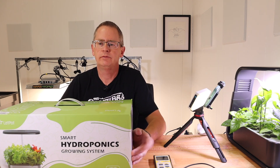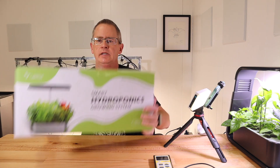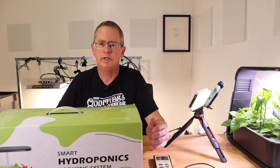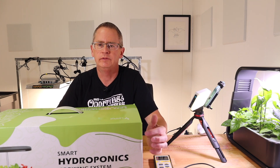Hi, this is Peter Stanley. Welcome to my channel. Today I want to take a look at the LEDPOT Senior hydroponic system. It's a 24-watt light with 12 grow sites and holds 5.5 liters of water.